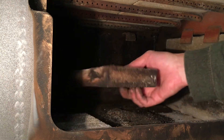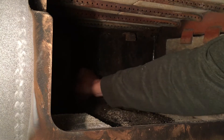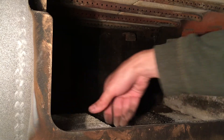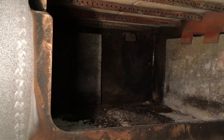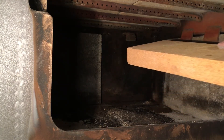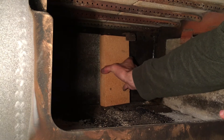Now I can go ahead and slide these good bricks back into this side. We still have some debris in that corner, but there's one and there's two. Next I have two brand new bricks here, and these are going to go to the other side.